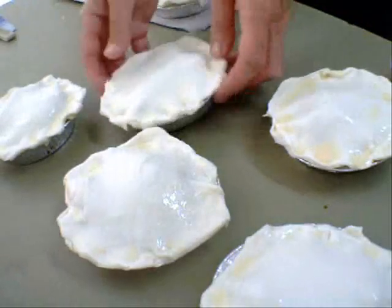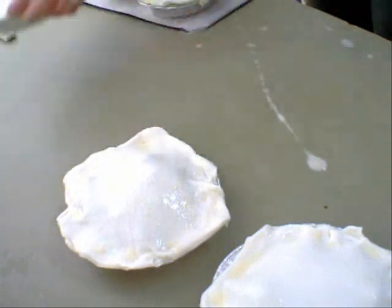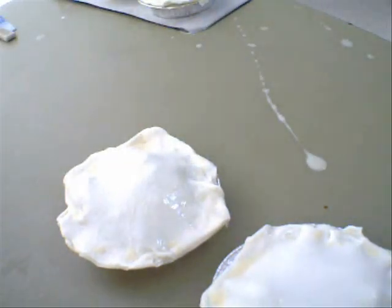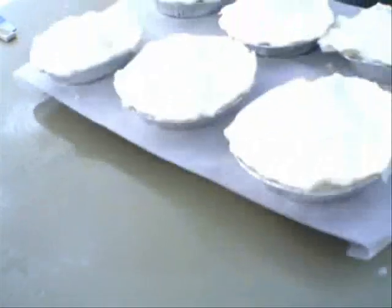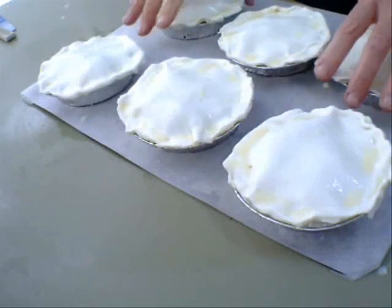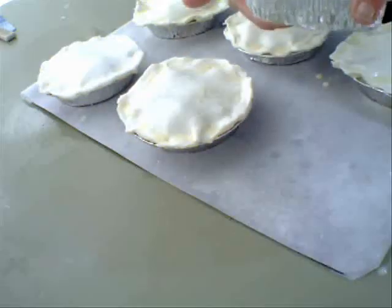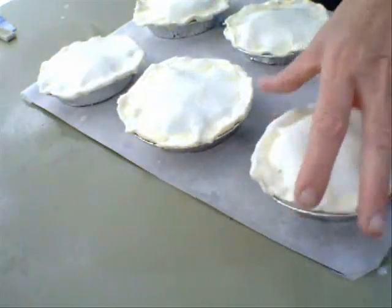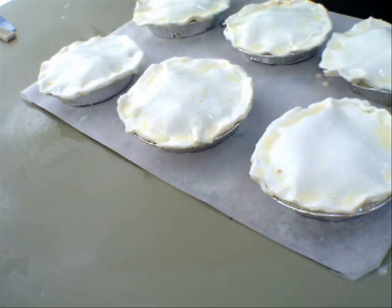Put your pies on the tray — and I'll tell you why you need a baking tray for two reasons. First, if they do break open they'll spill onto the baking tray instead of all over the oven. Second, the baking tray will heat up and cook the bottom of the pies. Because they're in tin foil, if you just sit them on a wire rack the bottom won't cook, but on the tray the bottom will cook nice and golden brown.